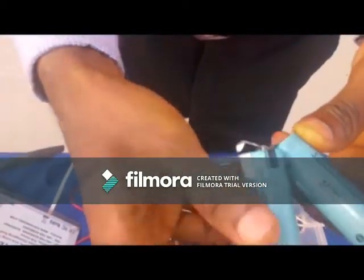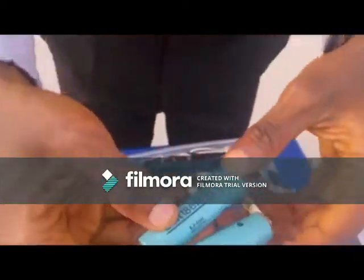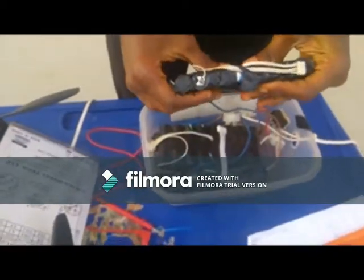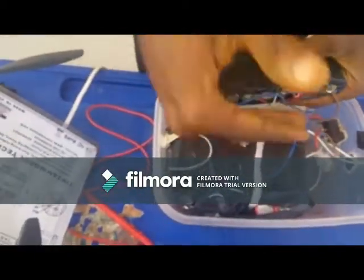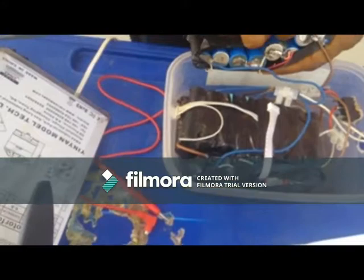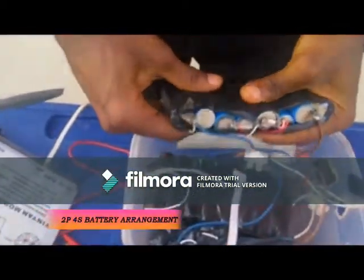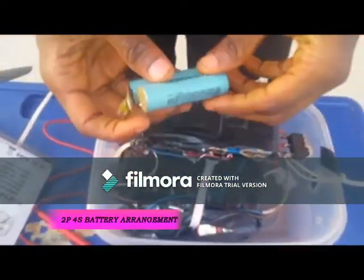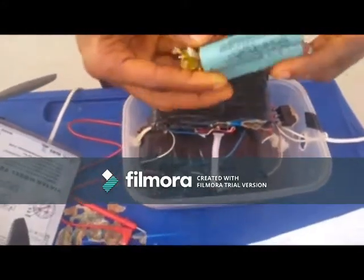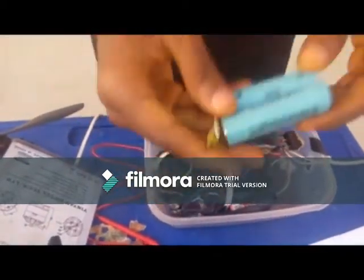This is a Li-ion battery — lithium-ion battery found inside your laptop and power banks. We have different stacks of battery here. This pack contains actually eight cells of battery connected in parallel, and each of these two parallels are connected in series. This battery has a capacity of 4.2 volts when fully charged and 3.7 volts when not charged, with a current rating of 2,200 mAh.